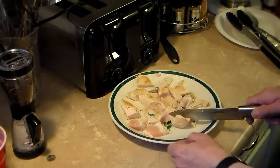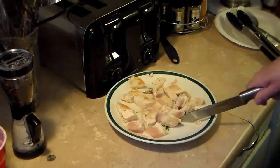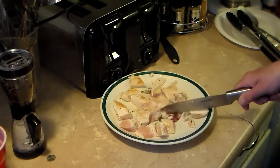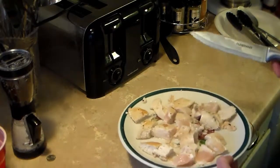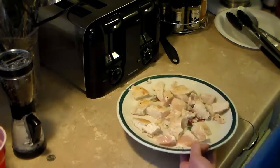I finished cutting up all my chicken — I used two large pieces and one medium-sized piece of chicken. I'm going to return it all back to the pan and let it continue cooking until it's cooked through.